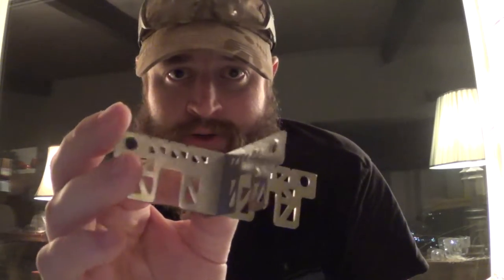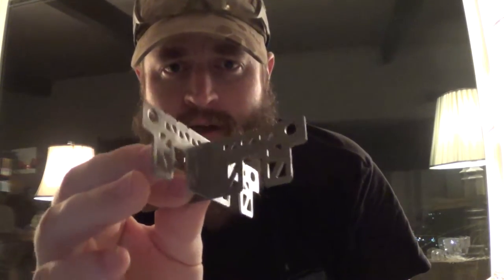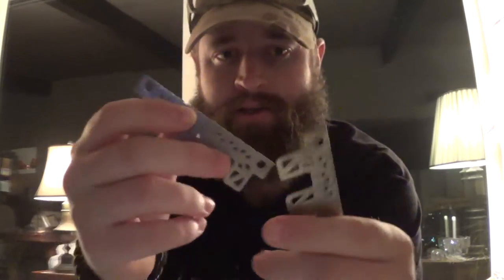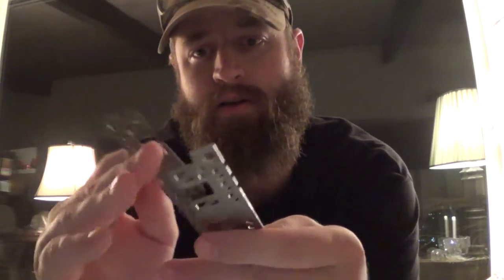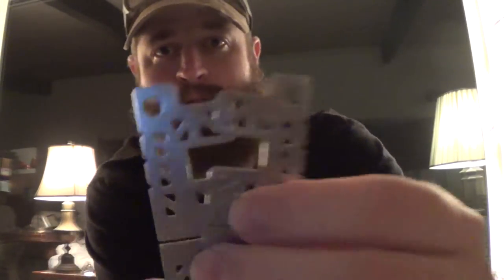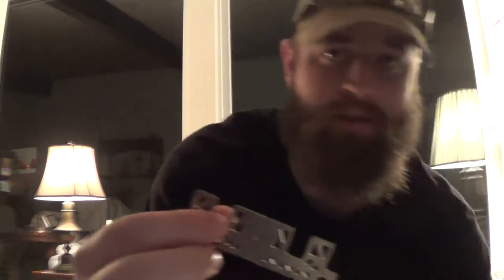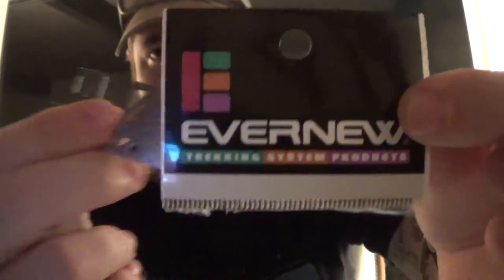I'm going to do another review with this in the stove just to see how flush it sits with the Trangia or a deluxe stove. This is pretty dang light — I can just stick this in with my stove kit, it's compact enough. There are little holes so you can put paracord through it or a keychain to keep them together or hang it. So that's the pot stand from Ever New — check it out, link below.